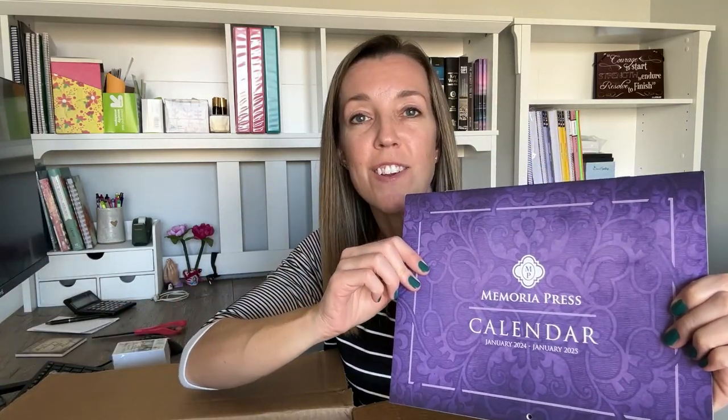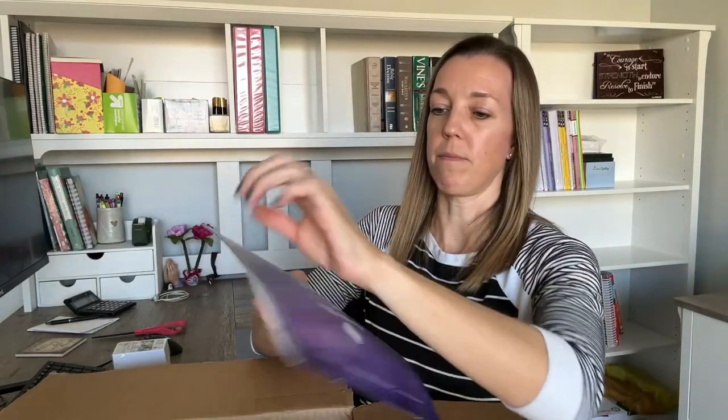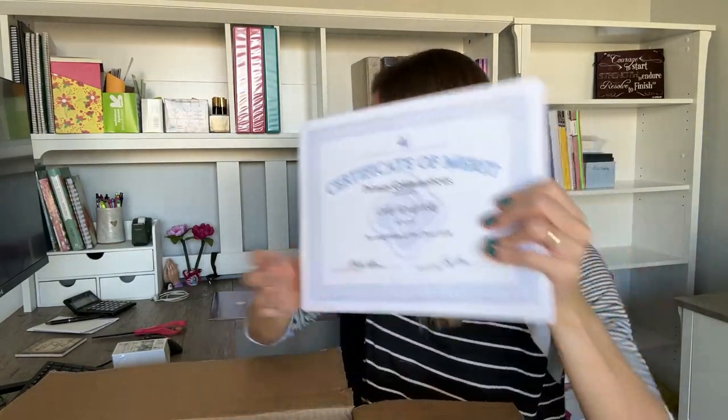There's a Memoria Press calendar — that must have been a free add-on. There are also nice little certificates for your kids when they finish up the course, printed on heavy-duty card stock. I did get certificates for my kids for when they finish the class we are currently doing, First Form Latin.